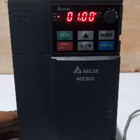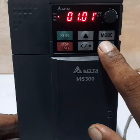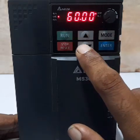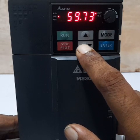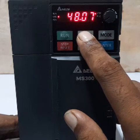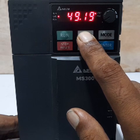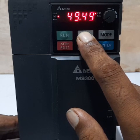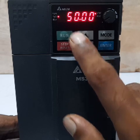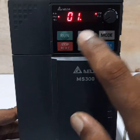Next setting is 01.01 — the motor base frequency, which is the rated frequency of the motor. Our motor's frequency range is also 50 Hz, so set the value to 50. Press Enter to confirm. This step is now complete.